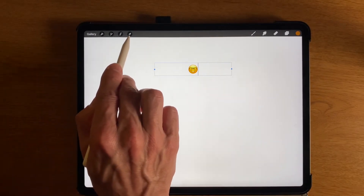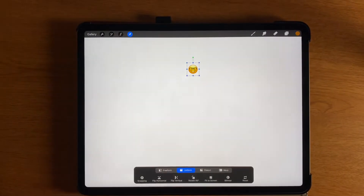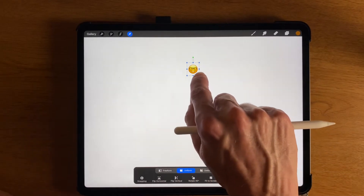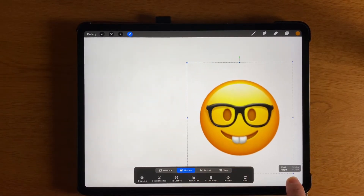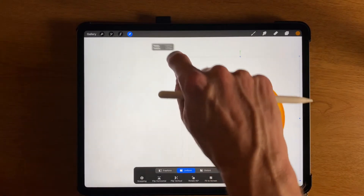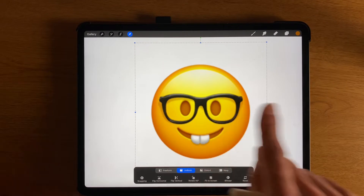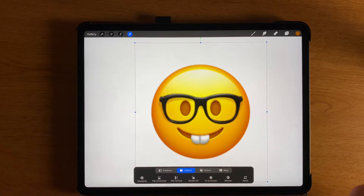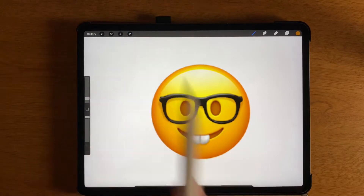Before I can resize this, I have to choose a different tool. Right here there's this tool that looks like an arrow. When I select that, the little indicators around the emoji change. I can grab the corner icon and stretch it out to sort of fill the screen. I can resize it a bit and center it — I've got a nice big emoji. To get out of this mode, I just tap that little arrow again.